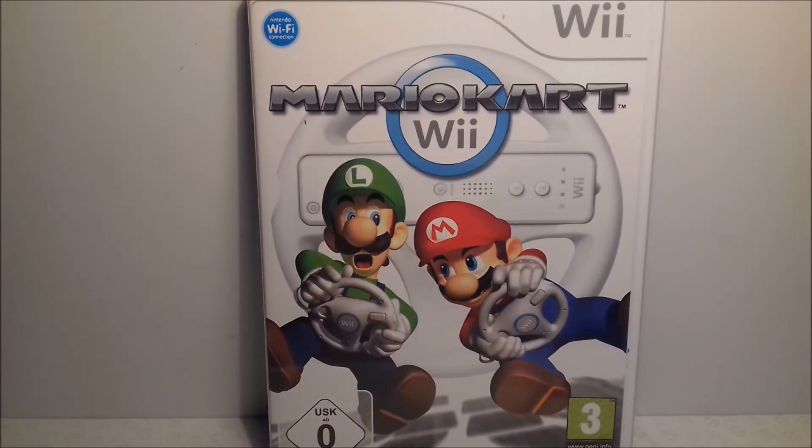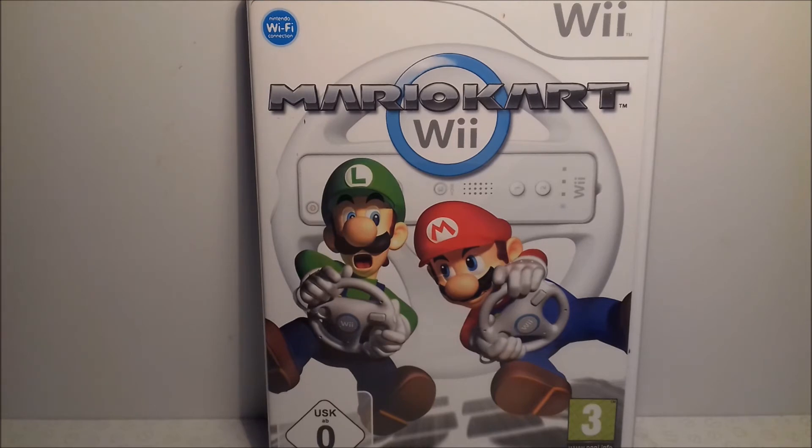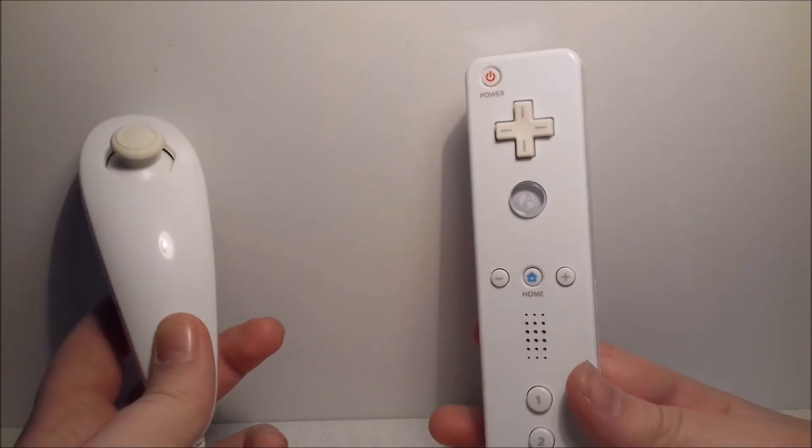Last up, I saved my favourite Wii game for last, and that is Mario Kart Wii. I love Mario Kart — this is my favourite entry in the series. I've recently been playing Mario Kart 7 on the 3DS and also just bought Mario Kart DS, so I've just been going Mario Kart mad. You get the wheel with the game — you can see Luigi and Mario both using the wheels on the front cover — which really shows off the Wii's motion controls. There are 32 amazing tracks: 16 new and 16 retro. If you haven't got this game, you need to get it.